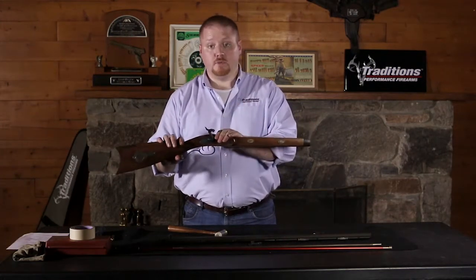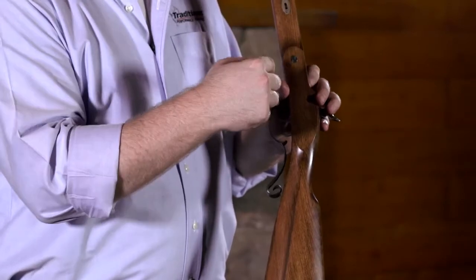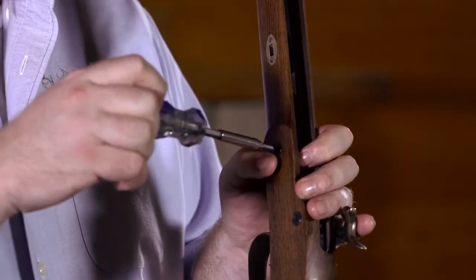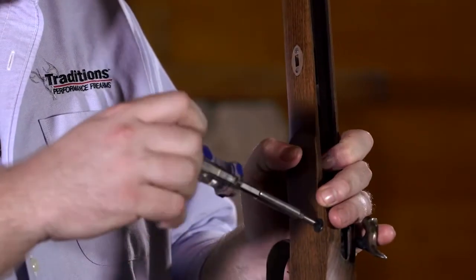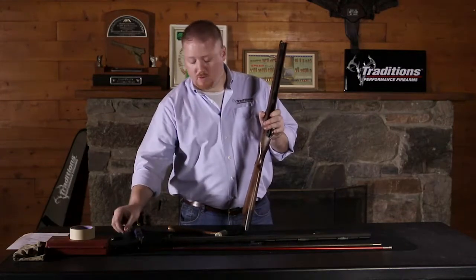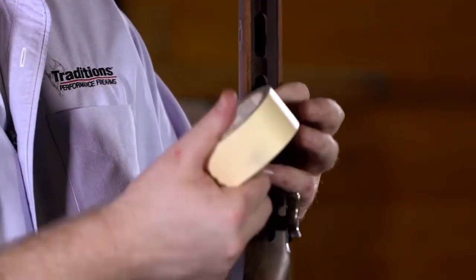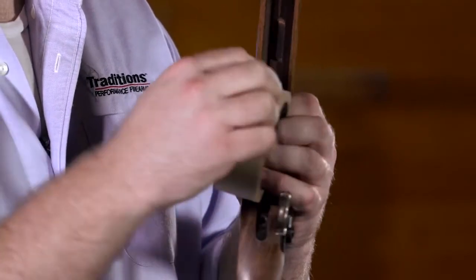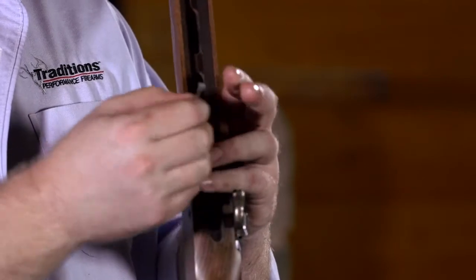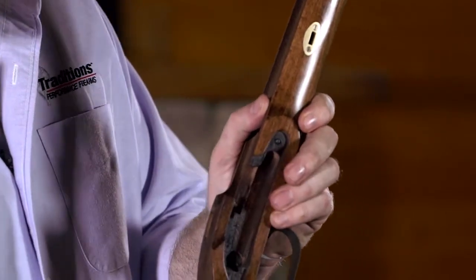With your barrel out of your stock, you can also remove your lock at this point. The way to remove your lock is really simple — just remove these two screws, back these out counterclockwise and you are able to remove the lock. Cover the front screw with your thumb and remove the rear screw first. The rear screw you can remove completely. The front screw has your ramrod retention spring on it. A rule of thumb: take a small piece of masking tape — so it doesn't damage your stock — and put that over the head of the screw to hold the spring in place. From there, you can work your lock out from the side and clean all the fouling out.